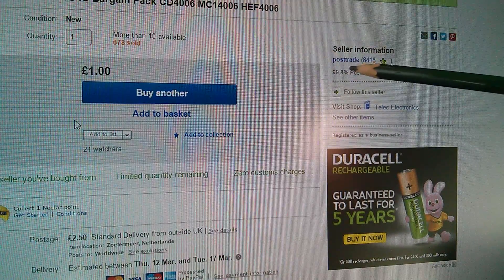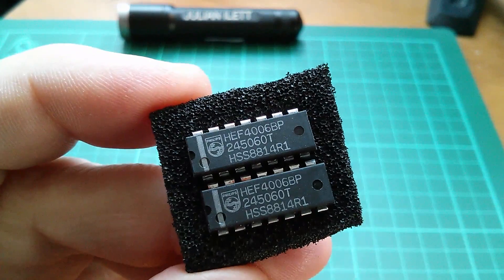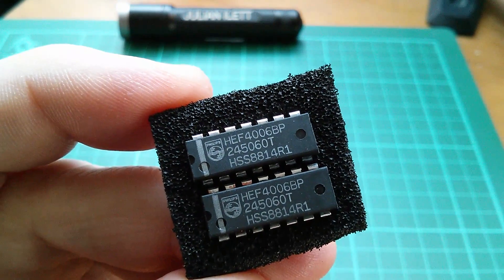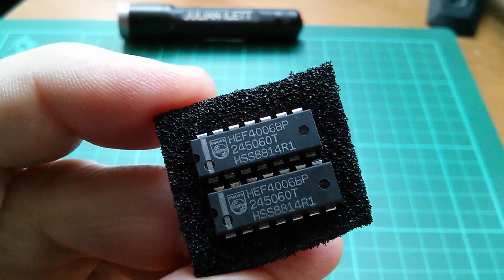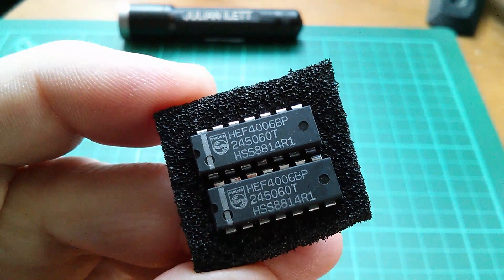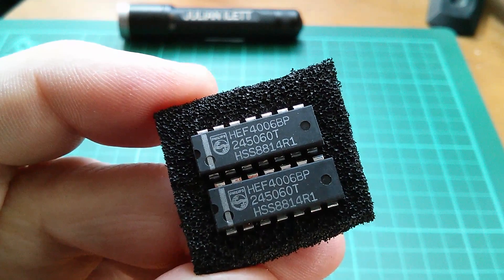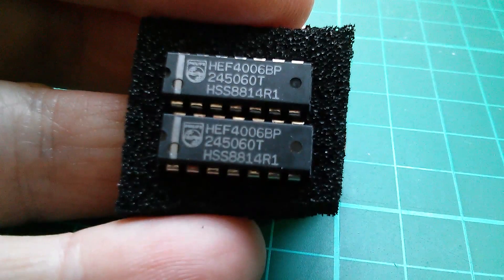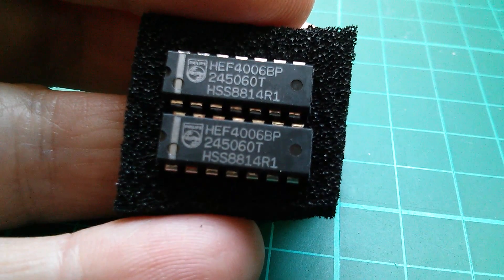These came from post trade. So why did I spend quite a lot of money and buy them from the Netherlands where the postage was expensive? Well, because some of these CMOS chips are now becoming quite difficult to obtain. This 4006 is classed as quite rare. Chips like the 4017 or the 4016 are common — you can get them easily, but not this one. I'll come back to these in a moment; on the face of it they look rather boring but they really aren't.